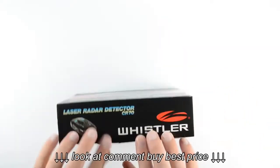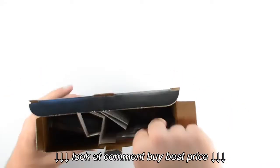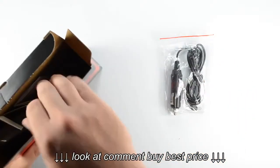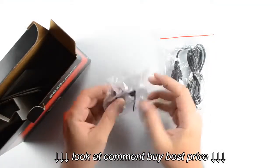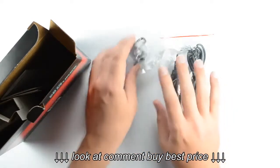Let's go ahead and open up the box and take a look inside. Included with this unit is the 12-volt power cord, which plugs into your 12-volt outlet to provide power to the radar detector. We also have the windshield bracket kit, which comes with two suction cups and a rubber bumper to keep the metal from tapping on the glass.